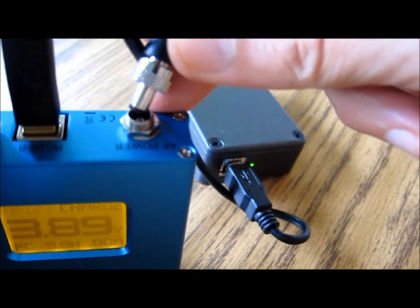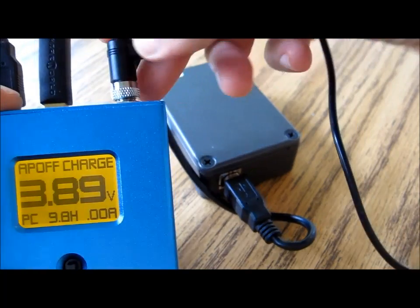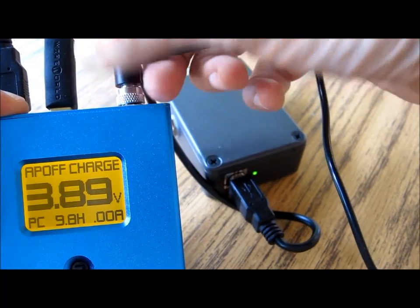The final step is to connect up the power cable from the Pure Power — push it all the way in and spin on the nut like that.